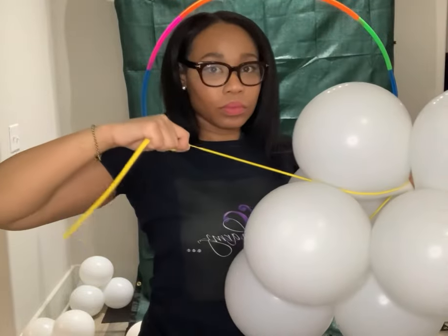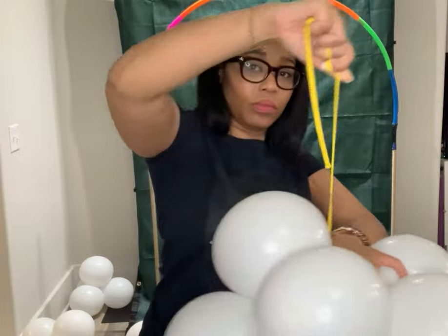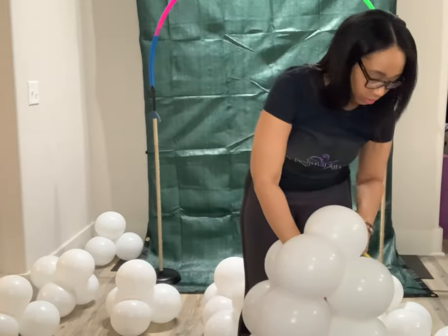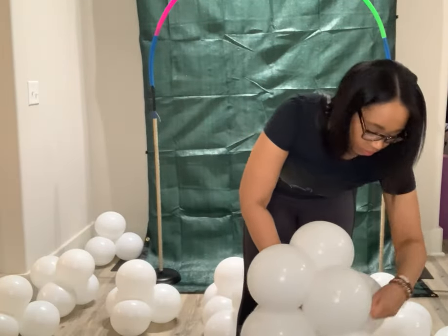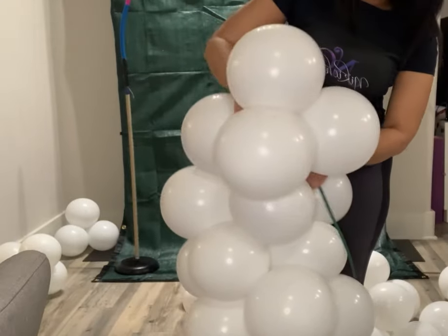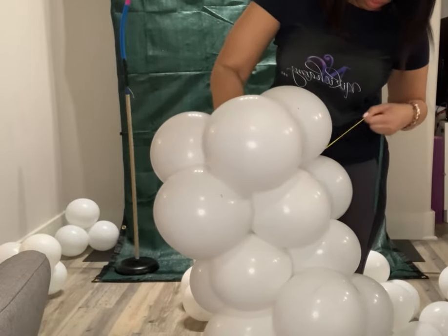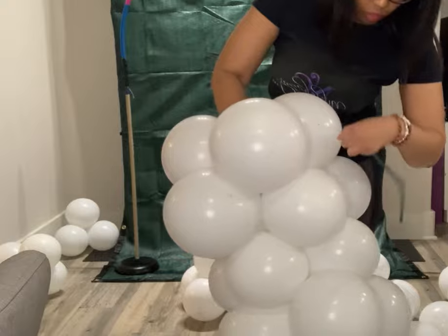We want to tie it into the balloon cluster. Next, we just repeat the same step by adding another cluster to create a garland. The easiest way to do the lasso method is to add the new cluster, wrap the 260 around the new cluster, then form a figure eight and wrap it around the previous cluster.